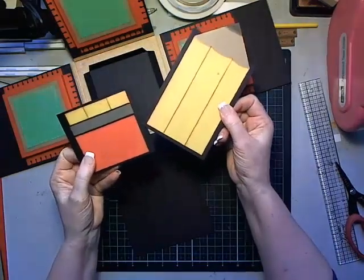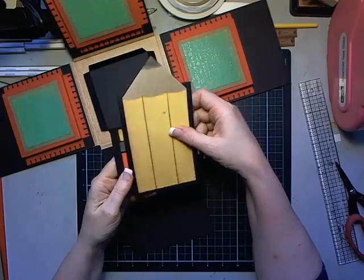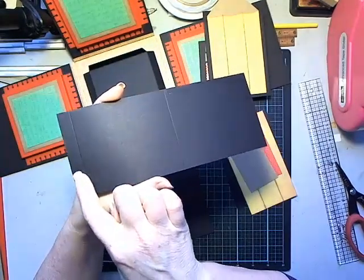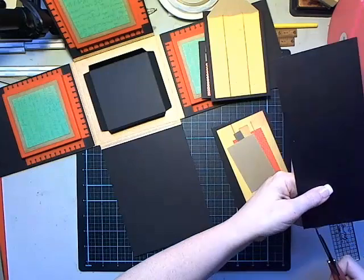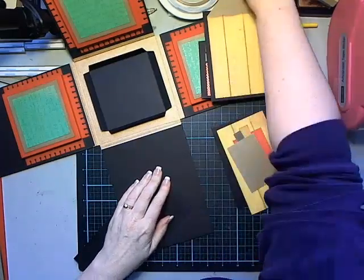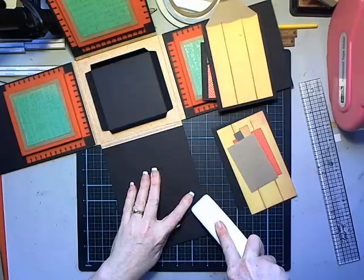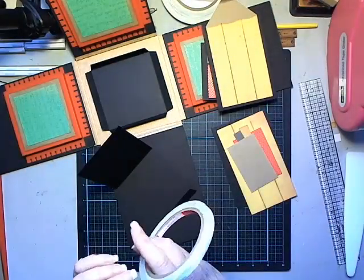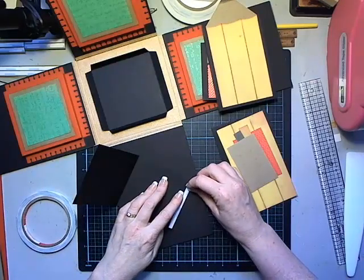Next up we're going to make these pencil sleeves. I've already got three of them made and I'll make one here. They start with a black cardstock sleeve - you have a strip that's scored with a half-inch tab on one side, scored down the middle, then tab the corners at a slight angle. Fold at each score line, then attach the tab to the body to create a sleeve.